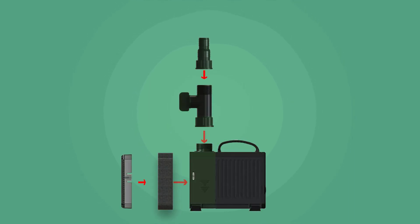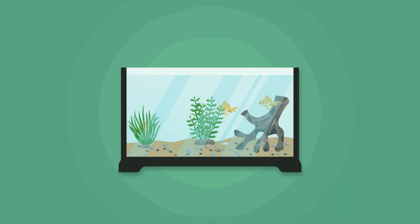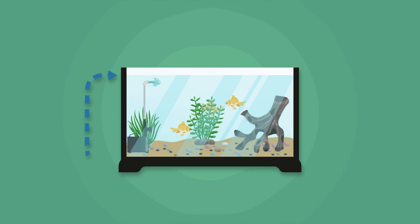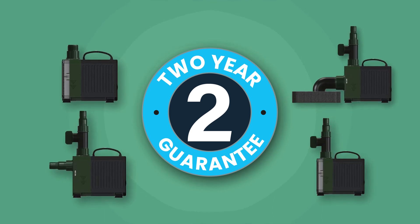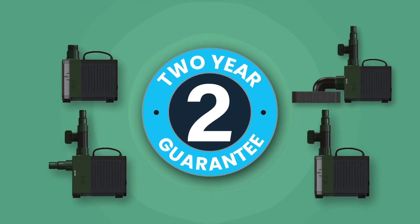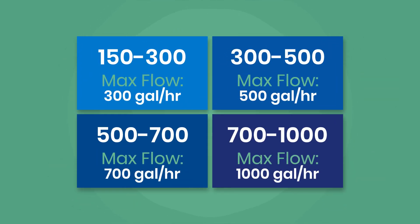And for fish keepers, this pump is equally impressive in aquariums. It is suitable for freshwater or saltwater setups. For your satisfaction, these pumps come with a two-year guarantee and are made using the highest quality materials. They come in a range of sizes with adjustable flow to suit many pumping applications.